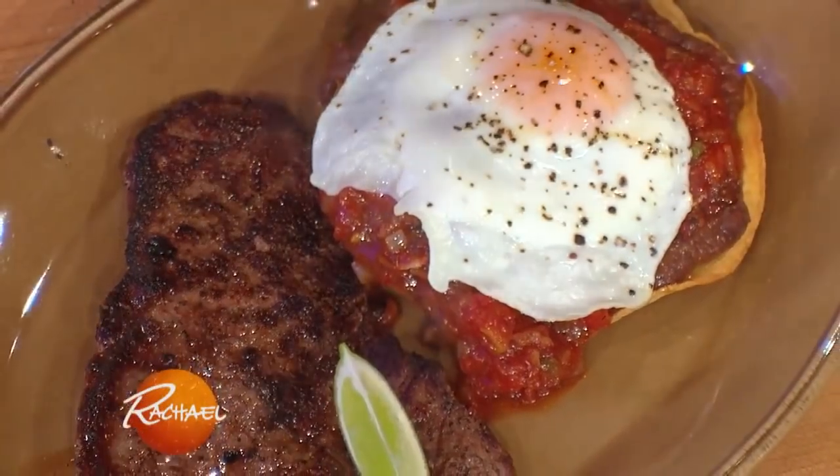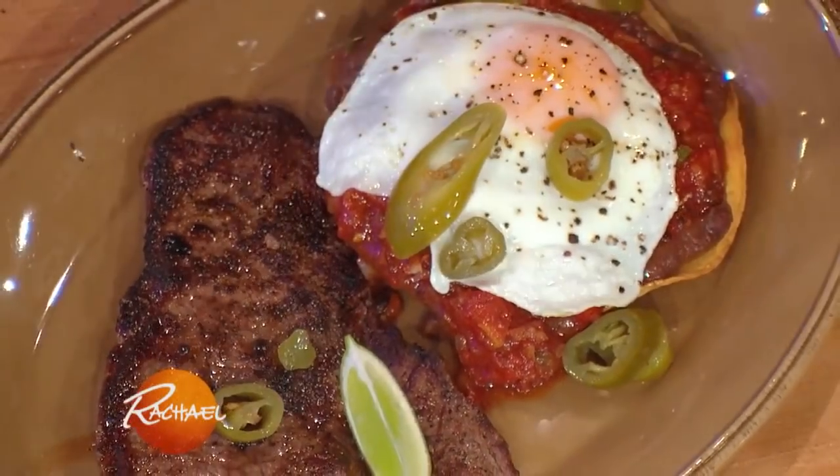When John's away, if he's playing a gig with his band or something, I often just make myself a steak and egg supper.